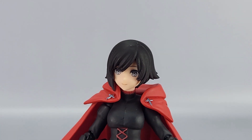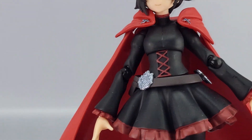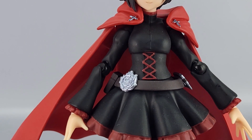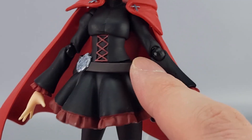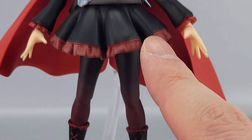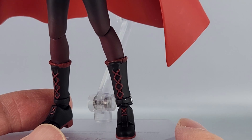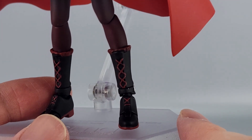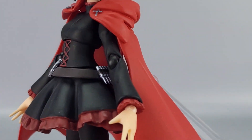You can see her short hair, the silver eyes, the red cloak with the little clasp. You've got the black and red outfit with the silver rose right there, the ammo on the belt, the red at the edge of the skirt, the black and red gradient on the thighs, and the black and red boots. The cape is multi-jointed, and overall it's pretty darn good looking.